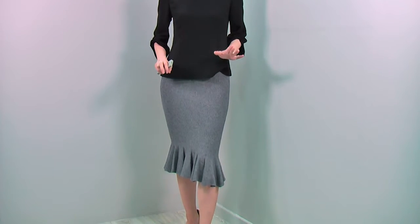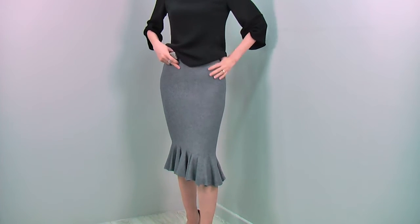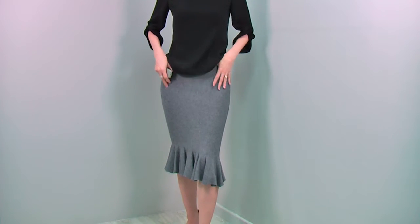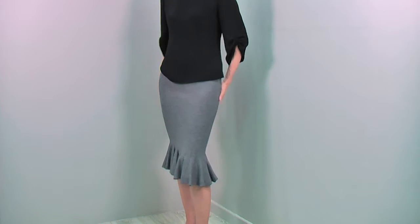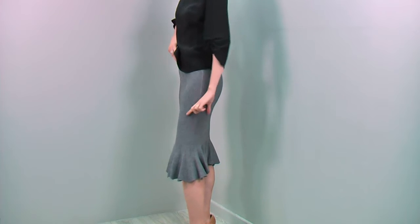Same blouse again with this absolutely beautiful skirt — you can tuck out the blouse with the skirt and it still looks very nice. I will show you the details of this gorgeous piece. It is an ultra-feminine mermaid skirt. It fits your body like a glove — look at that line, amazing! It is made of very soft knit, so it just hugs your body beautifully and creates the most flattering body line.